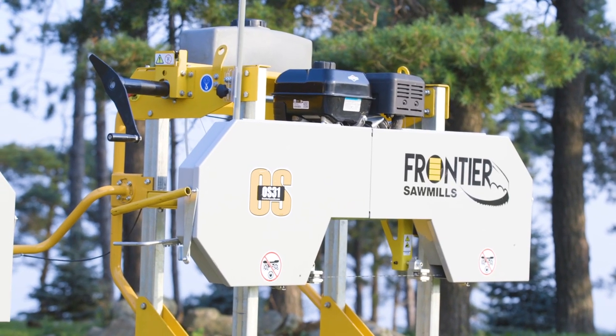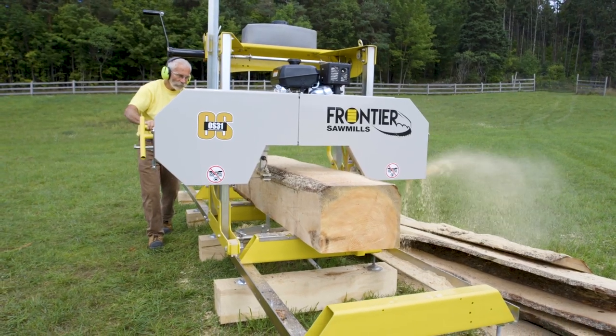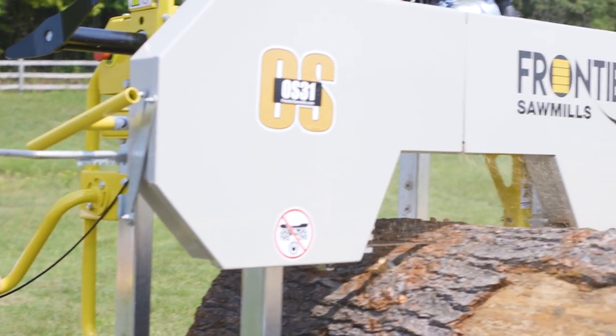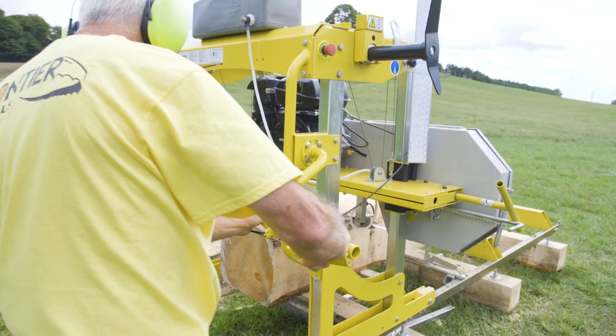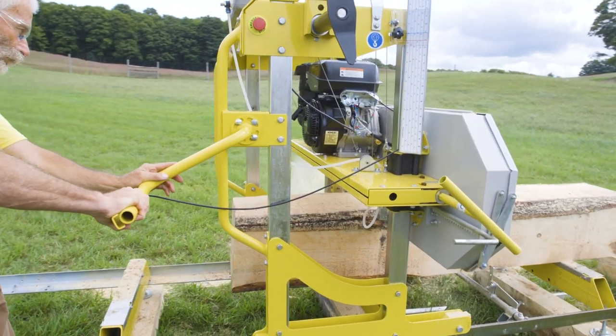The sawhead is pre-assembled at the factory, and thanks to the fully illustrated manual, the rest can be put together in a single day or even less. This short time is a valuable learning process to help you fully understand your new sawmill and all of its functions. Every Frontier sawmill is easy and fun to use, productive, and easy on the budget.